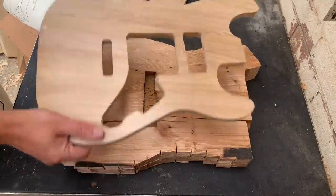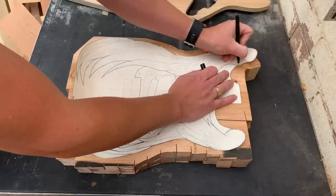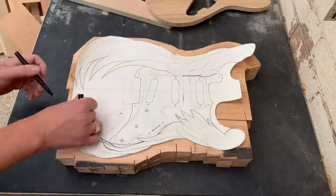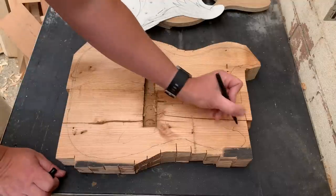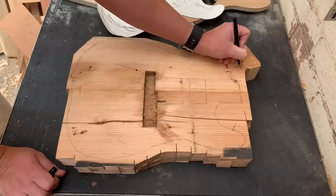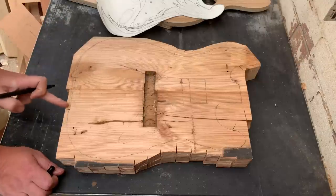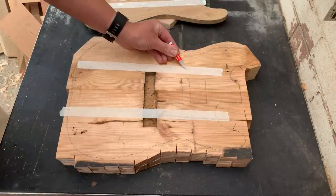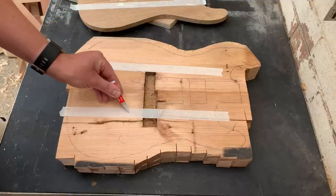Before we even use the template we need to mark off which sections I'm actually going to go around with the template. I'm marking off these very definite areas of where the router wants to stop. We've got these two marks — it's only that little bit that the template's really going to come into play for. Masking tape and super glue — I'm sure you all know this trick. If Ben Crow's dying legacy is just this, then I say he's succeeded in life.